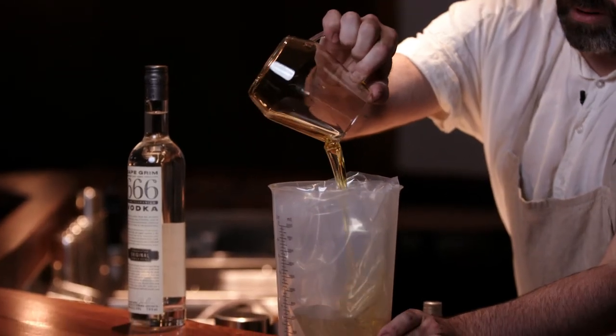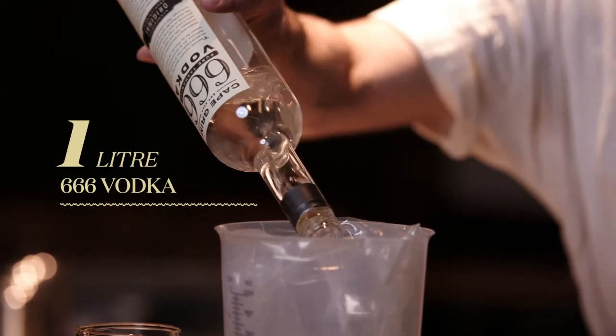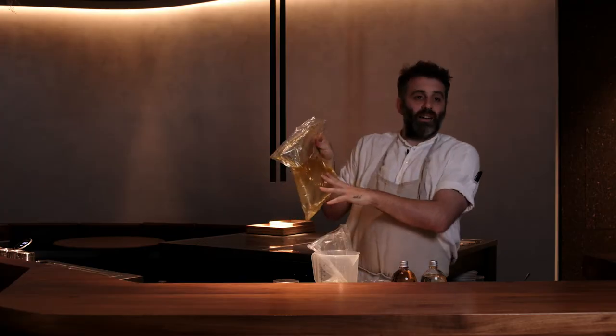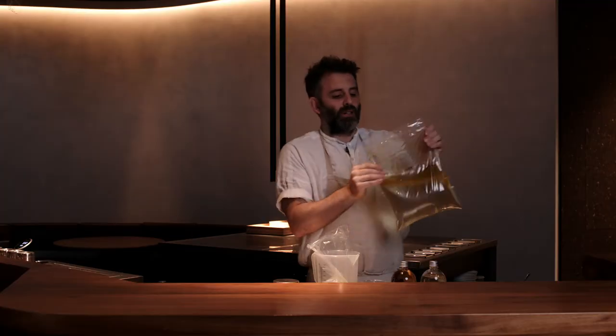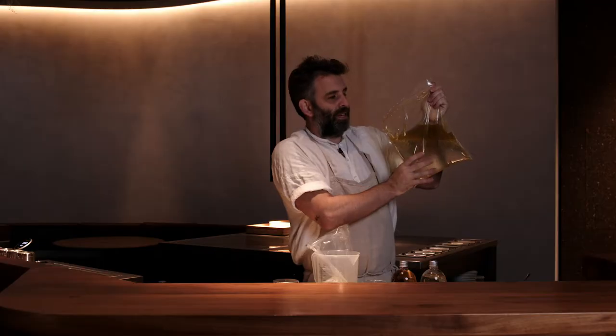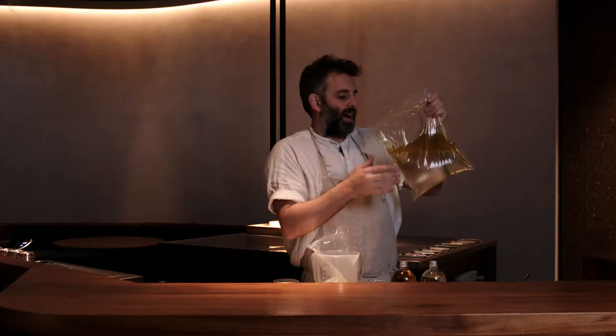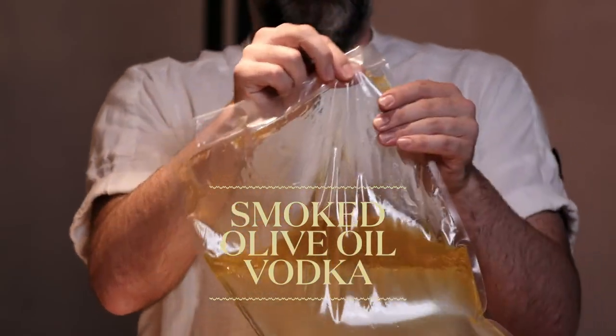First step is we take our smoked olive oil from Mount Zero. Once this is all combined, we're then going to seal this off. We let that cook at 55 degrees for around about four to five hours. We're then going to freeze this top layer of oil so we can filter out the vodka, and you're going to have all the flavors of the smoked olive oil but none of the actual texture of the oil.